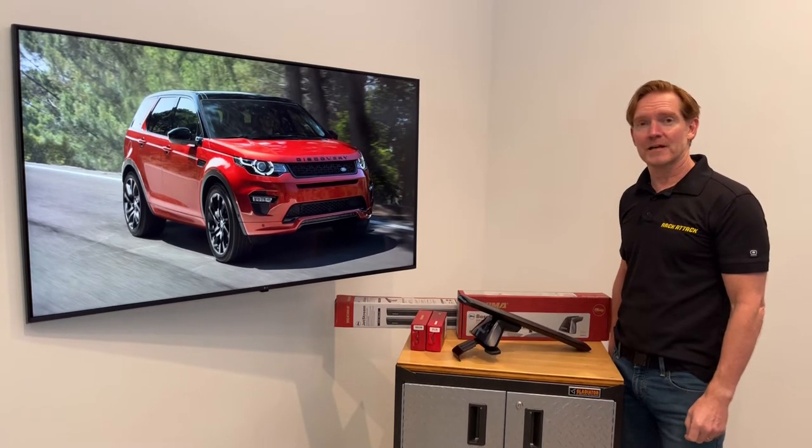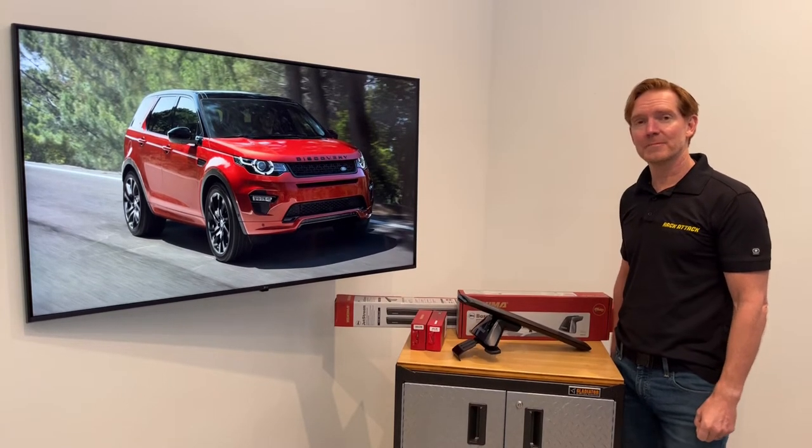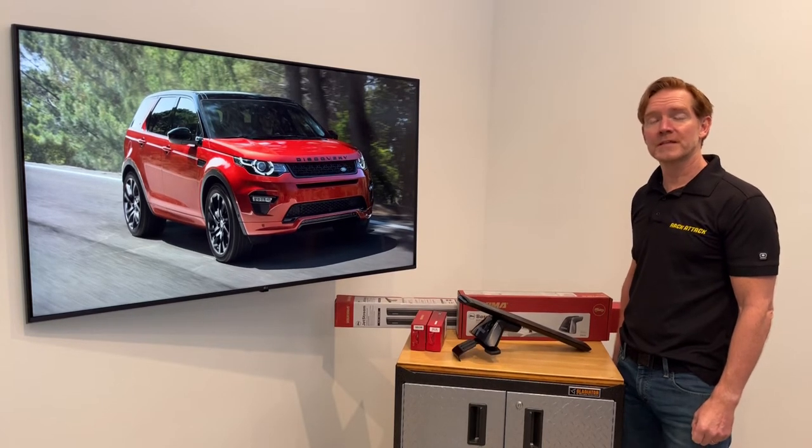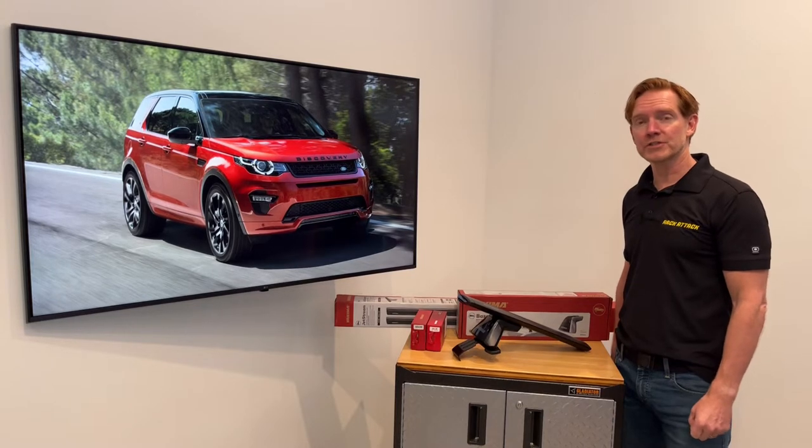Hi, I'm Paul with Rackattack.com and this is the Yakima Baseline Jetstream Roof Rack System for the 2015 through 2021 Land Rover Discovery Sport.